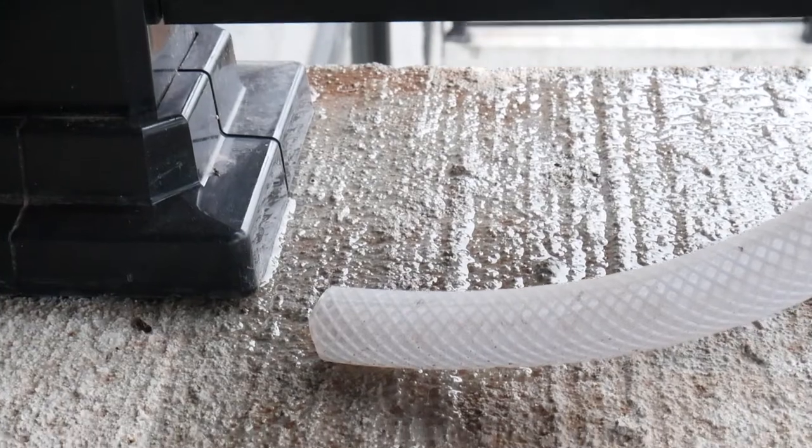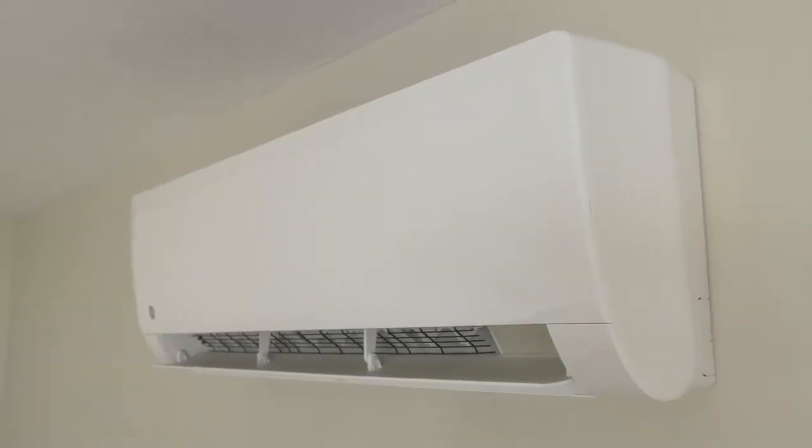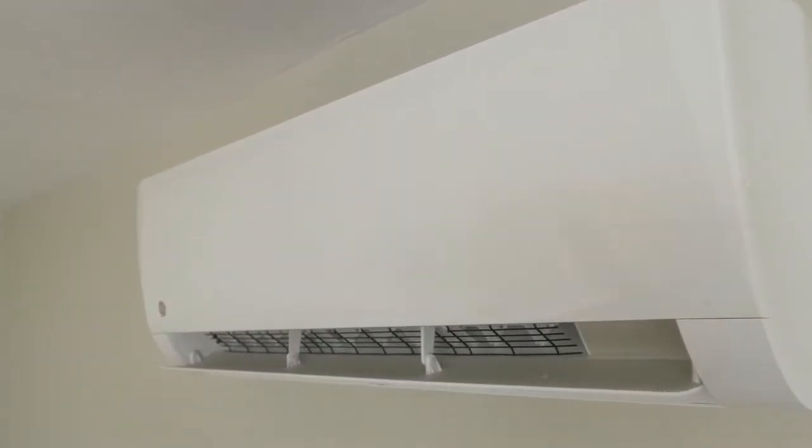The second thing you need to do is make sure that the condensate drain is always clear. If this gets blocked up, water can back up into the home, which is not something you want. Let's go inside and take a look at the maintenance needed for the interior unit.